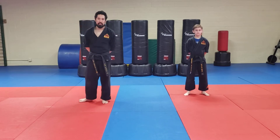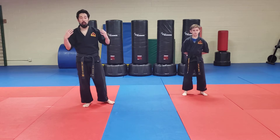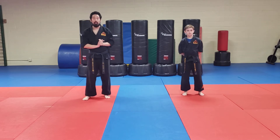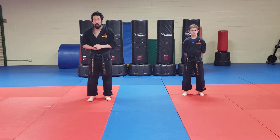Hey guys, this is Mr. Gonzalez here at Alex's Type No Academy. I am Tristan Alton, who can help me out today. We're going to go over creative combinations for Team Elite. We've got 5, 6, 7, and 8. I want you guys to watch and then follow along with us.